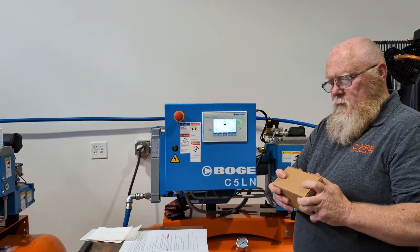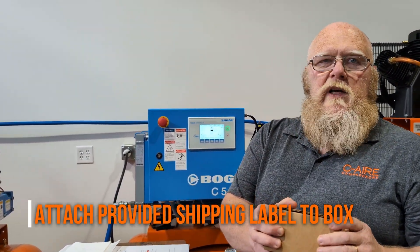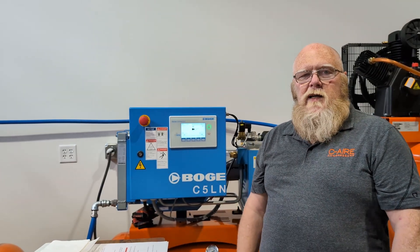Now we're going to take this box, attach the shipping label that we've emailed to you, and get this in the mail. That completes the process.